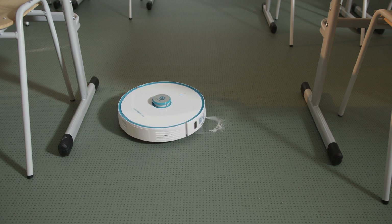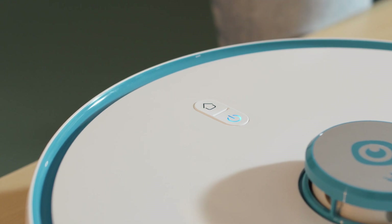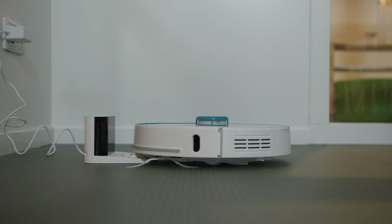If you want to end a sequence earlier, or just want the Kobot to stop its work, long press the home button. It will automatically find the home station.